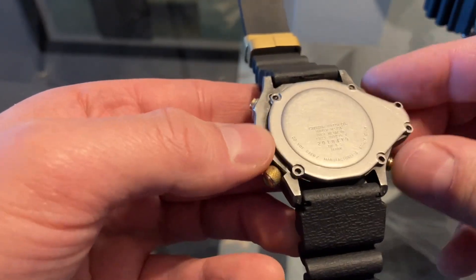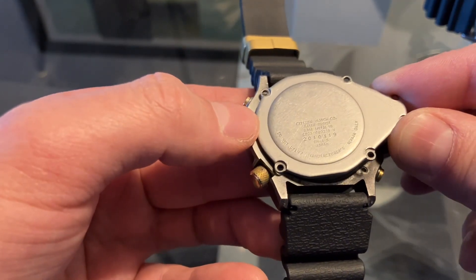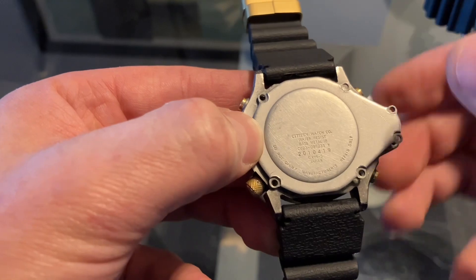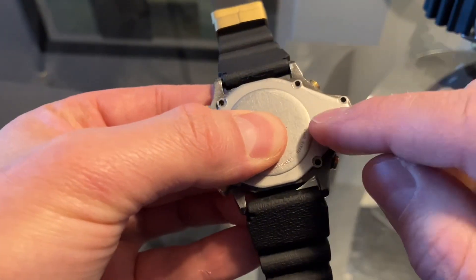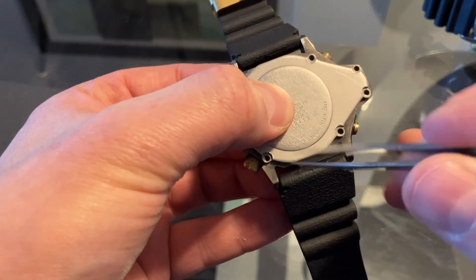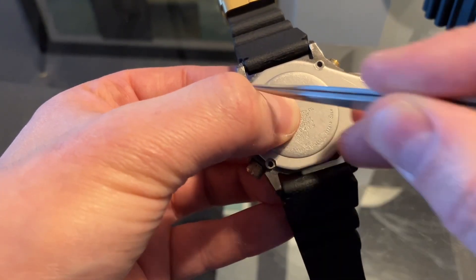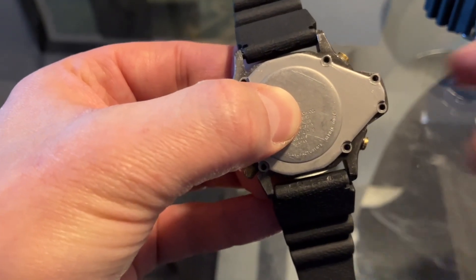I'm going to seal and put the case back on. Be careful not to displace the seal — press down a little. And don't forget: when putting the screws back on, there is an order. Start at position one, then two, three, four, five, and six.